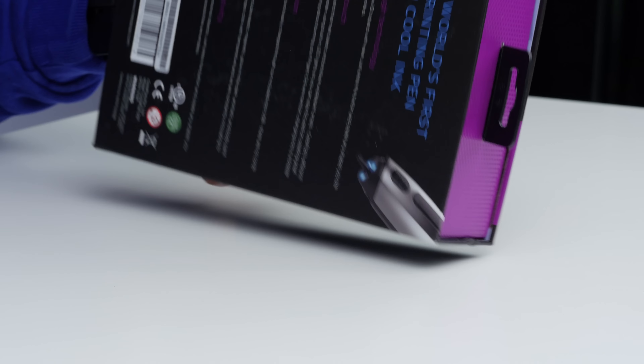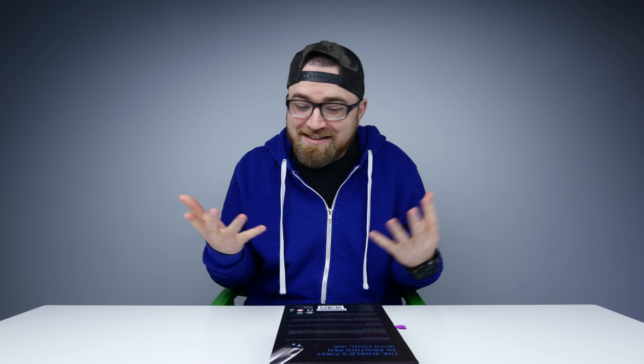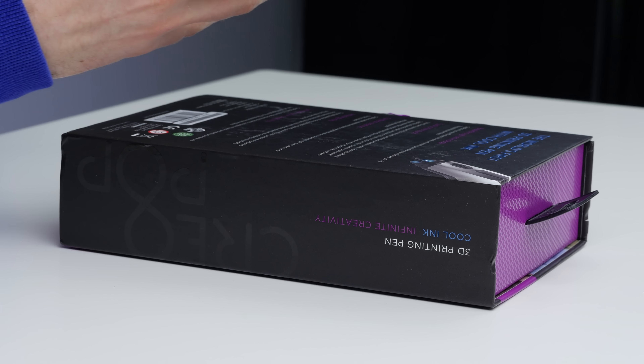What I do know is that it's a 3D printing pen. Now that sounds kind of confusing. Essentially, this thing outputs some material - some plastic type stuff - that as it exits the pen, it turns into sort of a structure, an object.